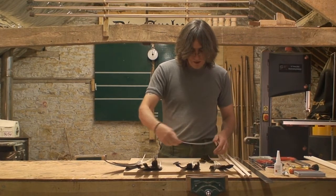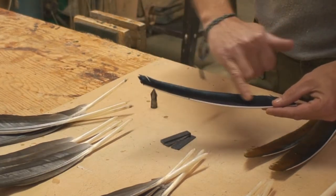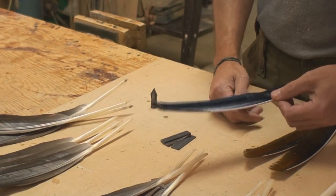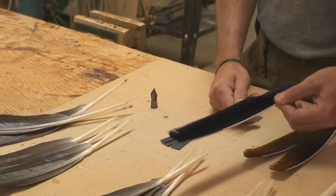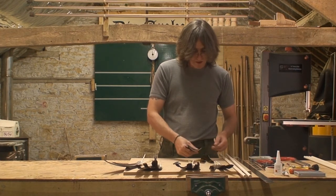The shop-bought turkey feathers — you've got a grease line down them, it's a very narrow one. However these fletchings, when you buy them like this, don't take a lot of work to prepare them to put on your arrow, so they're very readily available and very easy to use.